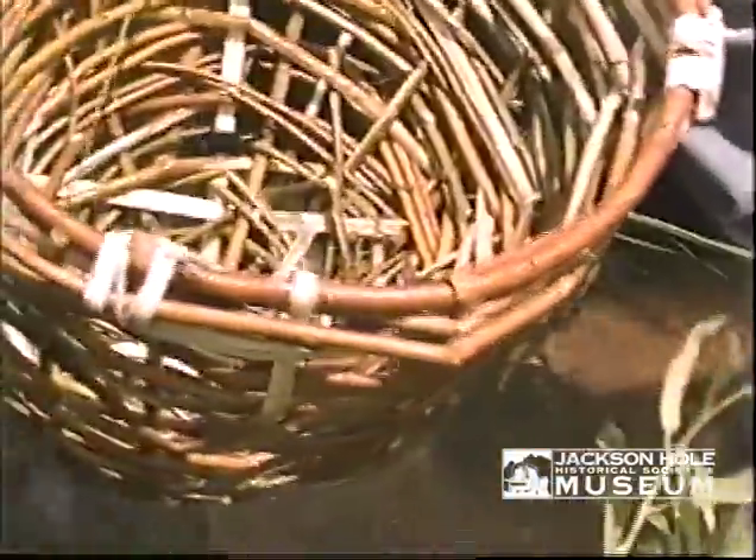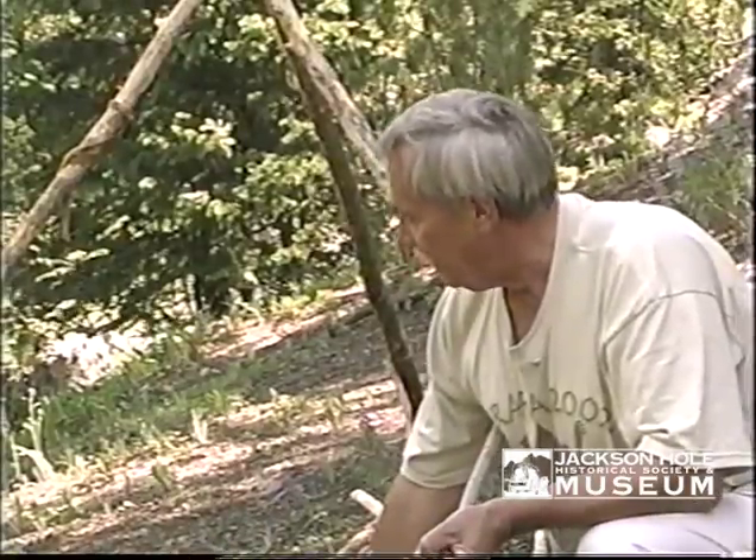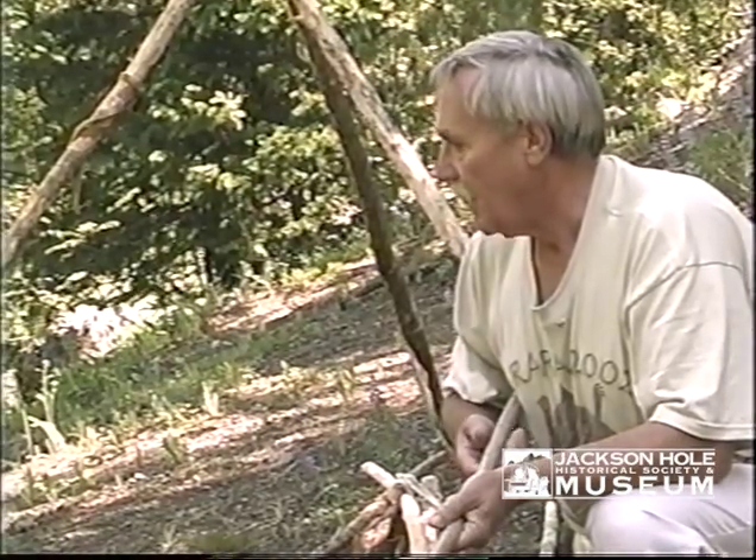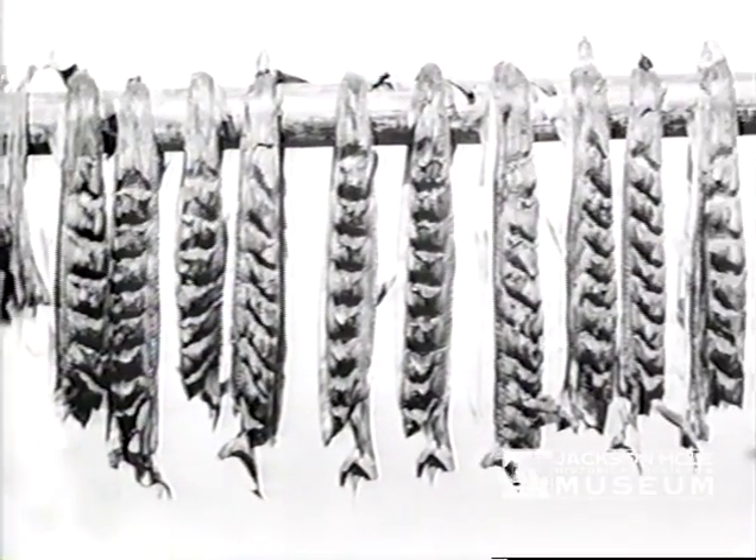Or they'd eat them instantly by throwing them into soups. The other fish — the fish that they took in here — they would clean them, cut the heads off, then split them down the back and cut the fillets out and hang the fillets up to dry.